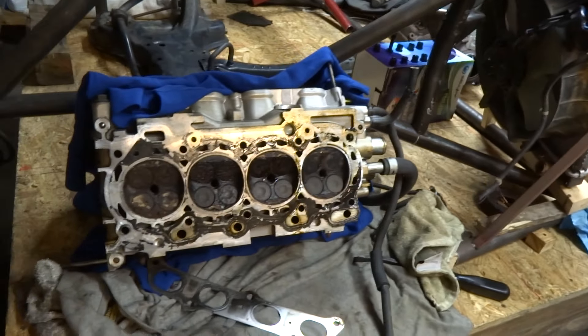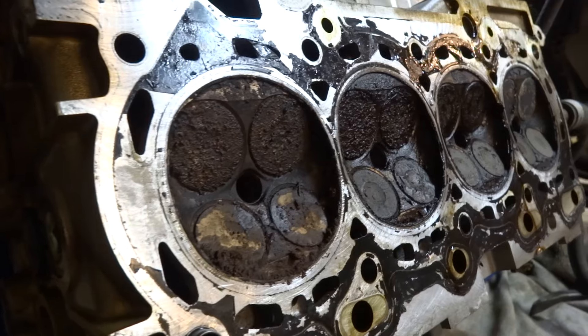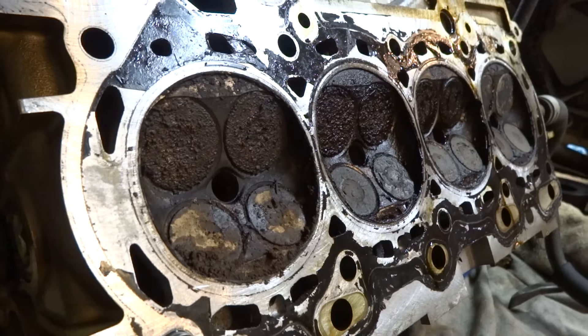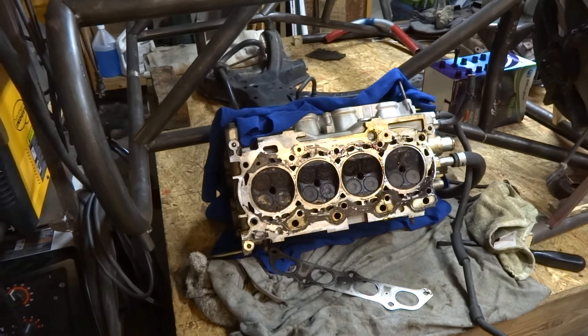The head that came off the block has all kinds of rust and corrosion. All the valves are rusted because it was sitting full of water for so long. The head looks rebuildable though — I mean, it doesn't look like there's anything bent, broken, or anything like that.